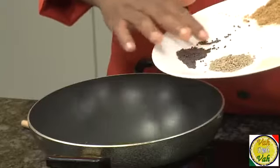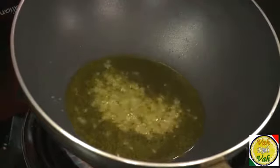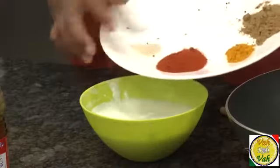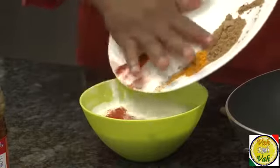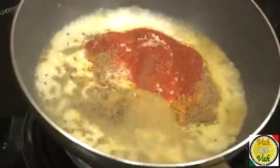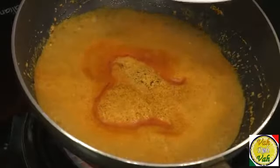We're going to add some mustard seeds for tempering. When the mustard seeds splutter, add cumin seeds. Then add all the masalas — hing, red chili powder, salt, turmeric, and coriander powder — into the yogurt, and add that mixture in. Once this yogurt mixture comes to a nice vigorous boil, we're ready for the next step.